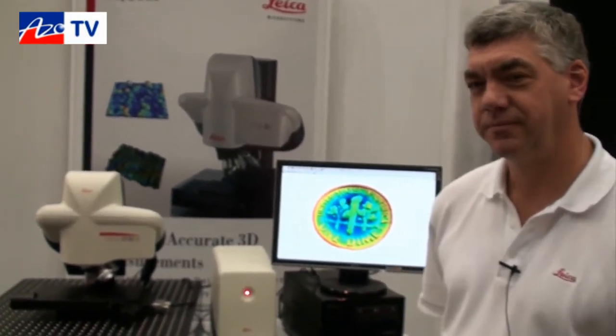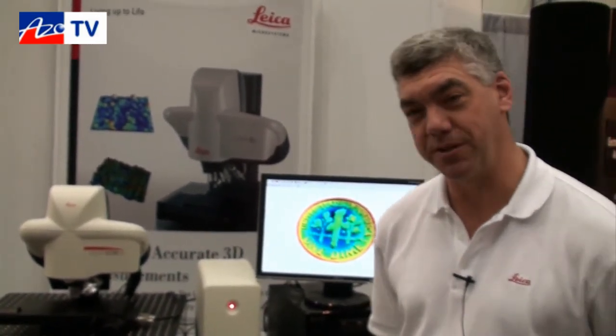And being an optical system, it can more or less handle any solid type of sample? That is correct, and in fact we can measure not just solid surface topography but also some film thicknesses.